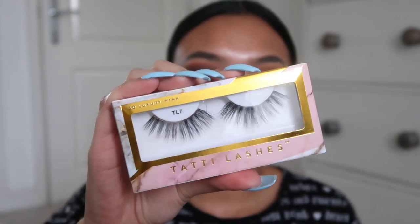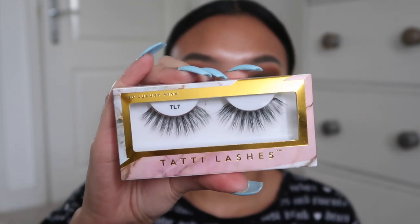I'm going to put some lashes on now - these are from Tatti Lashes in TL7. They are super wispy and dramatic, how I like it. Continuing on about my goals for the year, I also want to aim for 50k on YouTube - I don't know if that's going to be possible, but aim high. I feel like one thing that limits me on YouTube is that I'm not very creative - I don't really know what types of videos to make. Okay, both lashes are now applied.